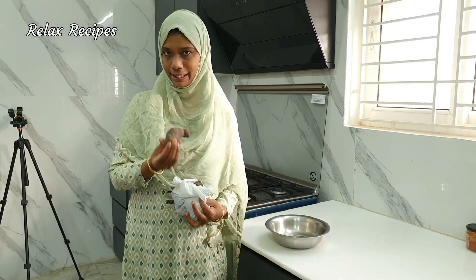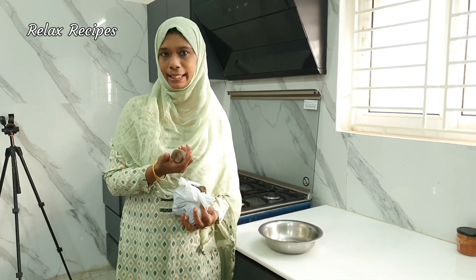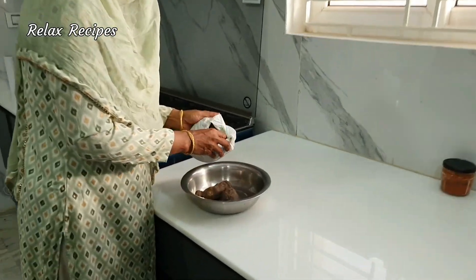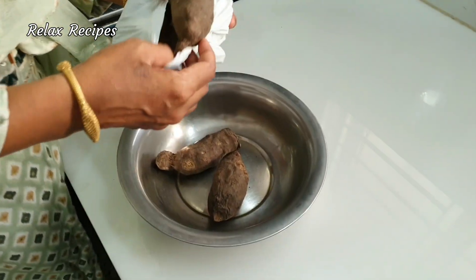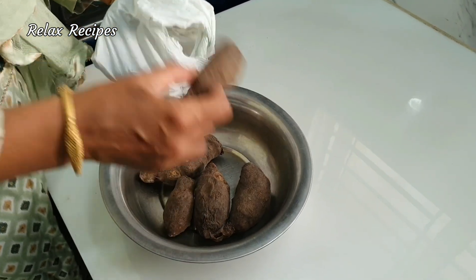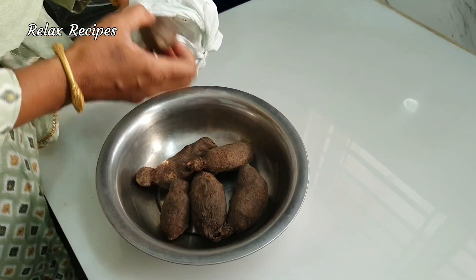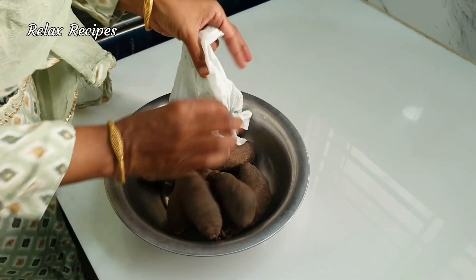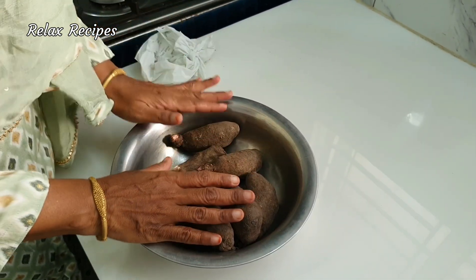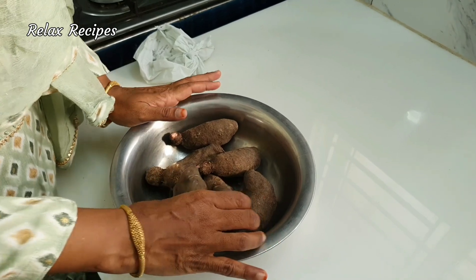If you want to see this video, please check the Pidikaran recipe in our channel. I'll show you the link in the description below. If you want to see the Pidikaran recipe, there are a few ingredients in it — you can check them in the description below.